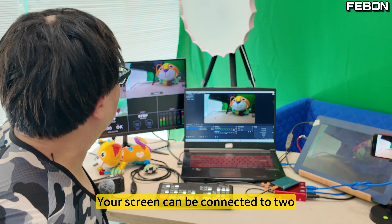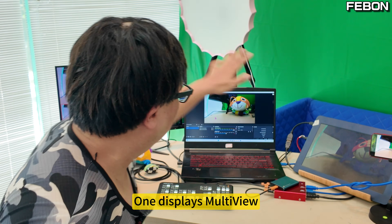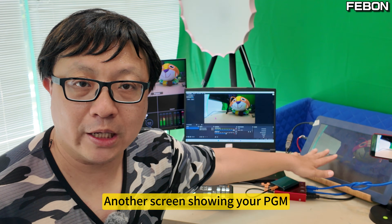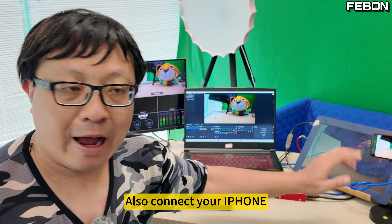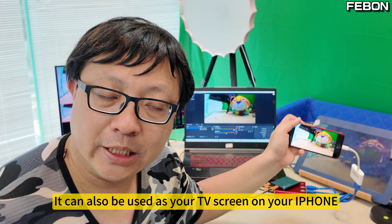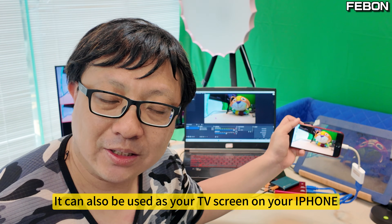Besides, your screens can now be connected to two at the same time — one displays Multiview and another screen shows your PGM. You can also connect your iPhone: the iPhone can do live streaming or be used as your TV monitor screen.